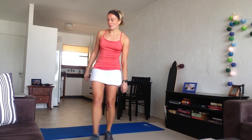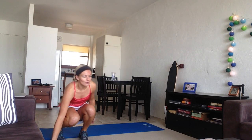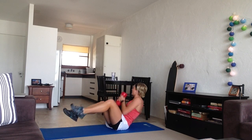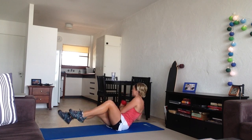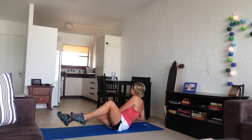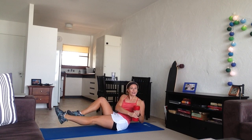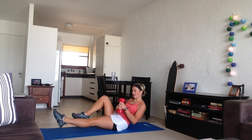Next one we're going to do is boat rockers. You're going to need another weight for this one — I'll use the 6 kilo one here. You need to get your feet off the mat, and you're just going to put the weight on either side. Make sure that your torso fully faces the side that the weight's on — like this, not like this.